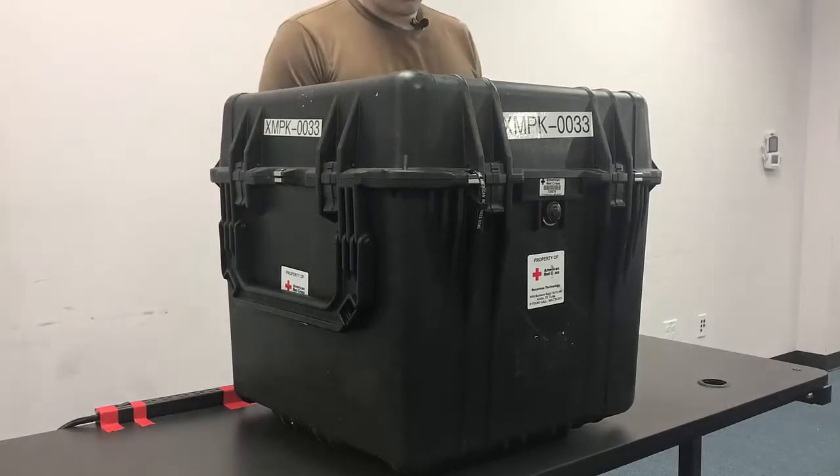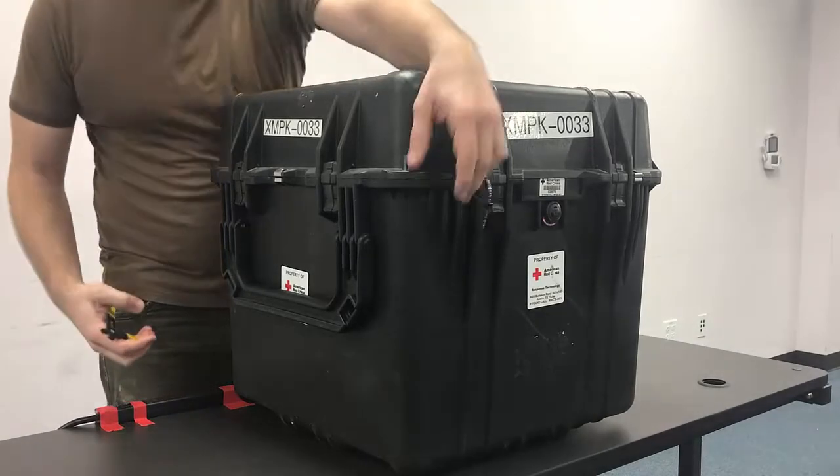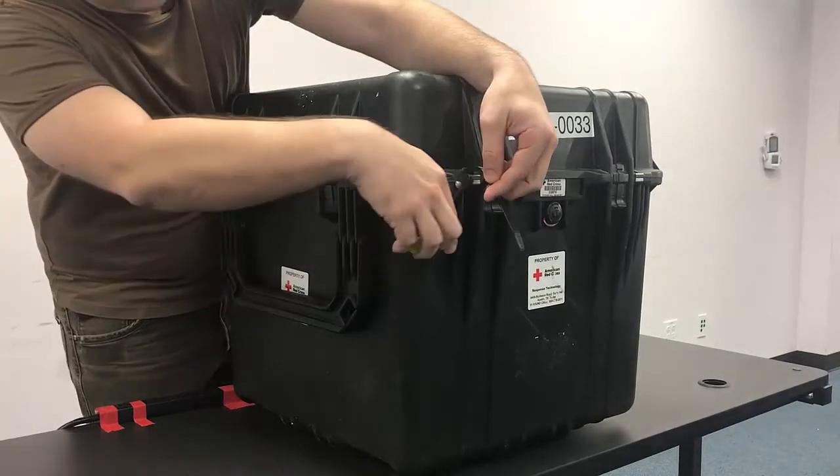We're going to start off by cracking the case open and breaking the tie.